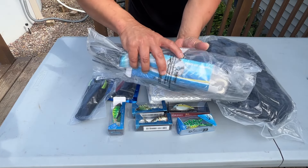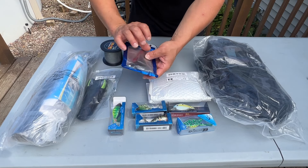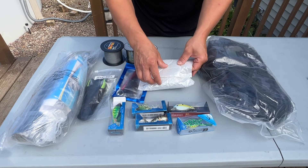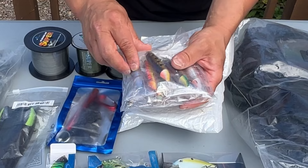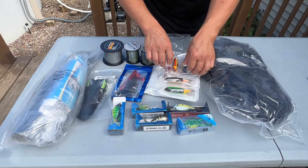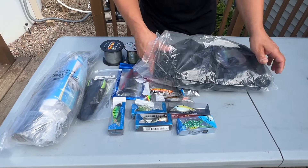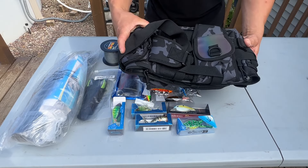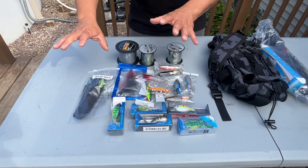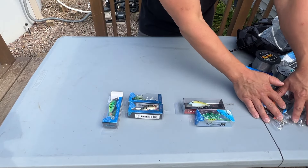We've got three spools of braid in different sizes, a bass wacky rig tool for putting little rings on worms, and a whole set of topwater action lures. Over here there's also a really nice nylon bag. We'll start with everything in order the way I ordered it and go through every single thing.